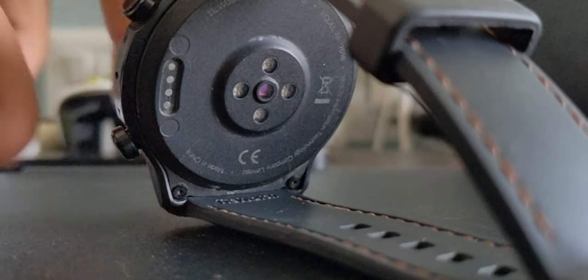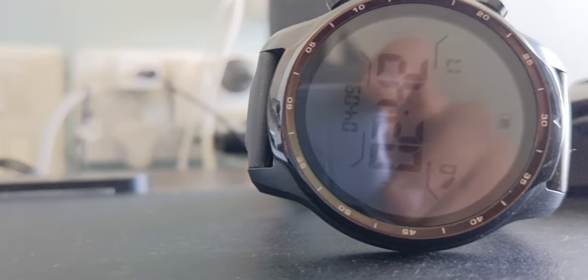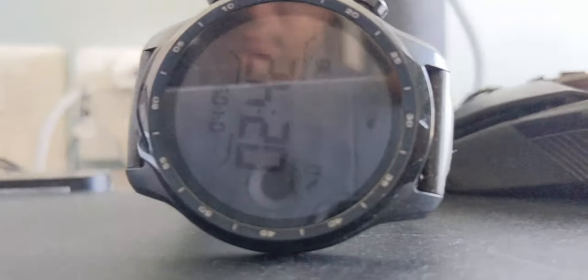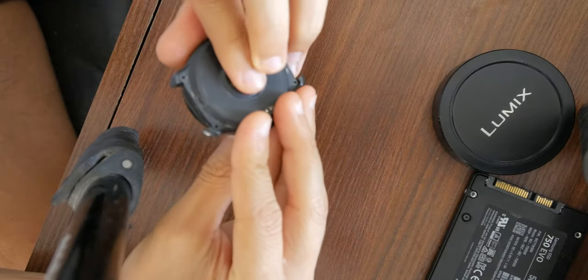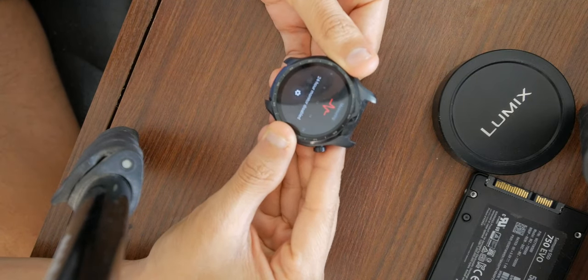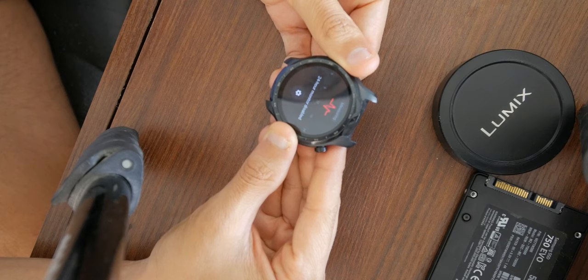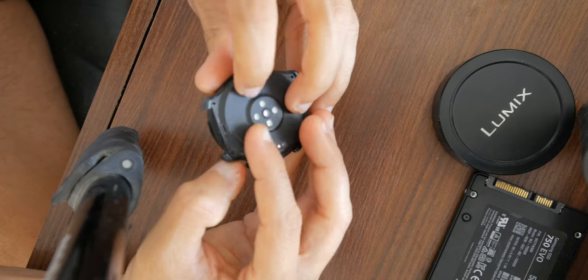The problem with my TicWatch Pro 3 is that the sensors work sometimes and they don't when you need them. This watch is out of warranty, and even during warranty Mobvoi wasn't very helpful in fixing it because it only happened on and off, so they couldn't detect it — that's why the problem didn't exist for them. As you can see here, you can't actually use the heart rate sensor or the blood oxygen sensor because it's kaput.